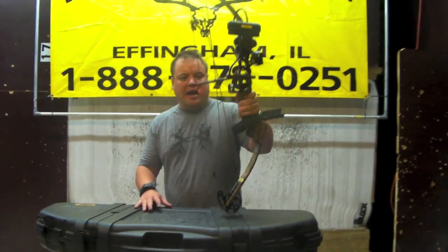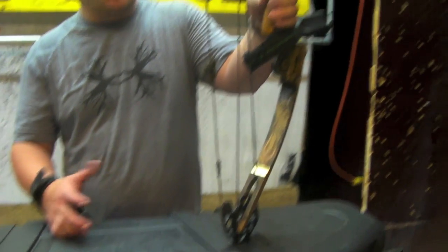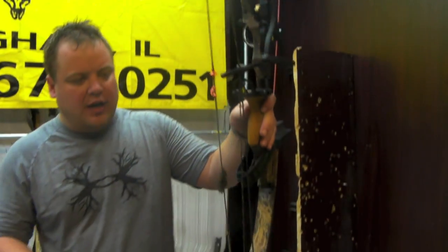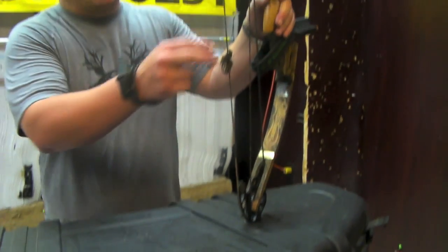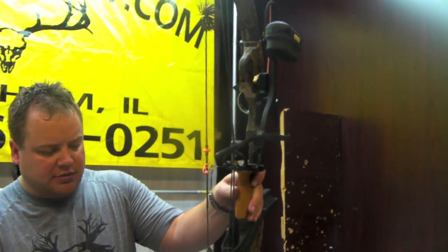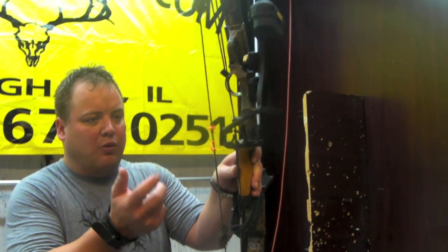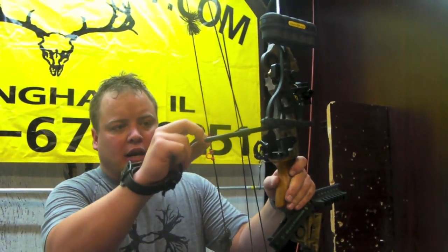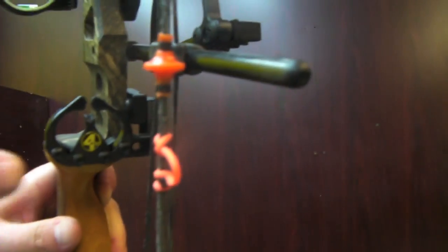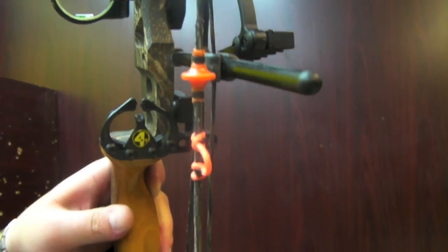It's got the Max Cam on it. It's right around the 2001 model — not for sure exactly, but they made this for several years; it came out in 2001. We got it set up. It's probably going to need a new string by the end of next season for sure, but it'll get you through this season. It's well waxed. We've got a D-loop on it. We've got a Comfort Kiss kisser button, which is my own design — I put a curve on it so it leaves your lip a lot smoother. It's the best kisser button on the market. You can buy those off our website at dravesarchery.com.